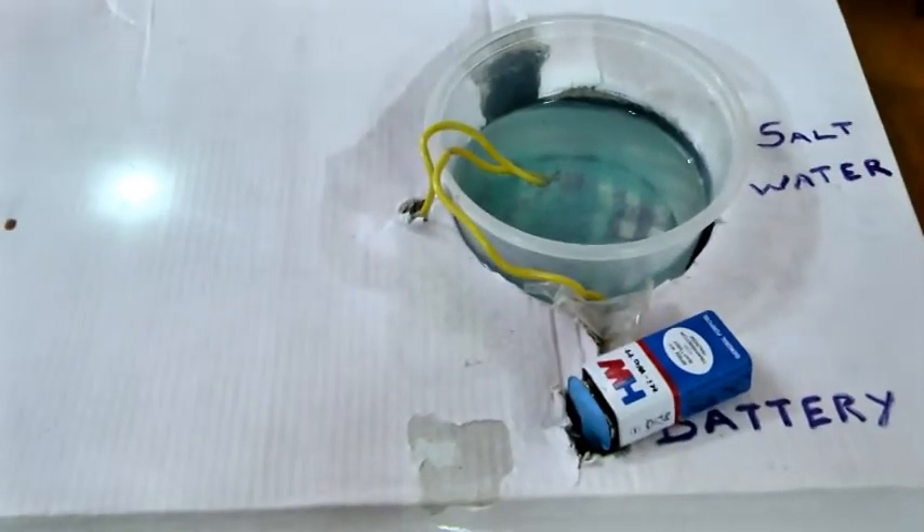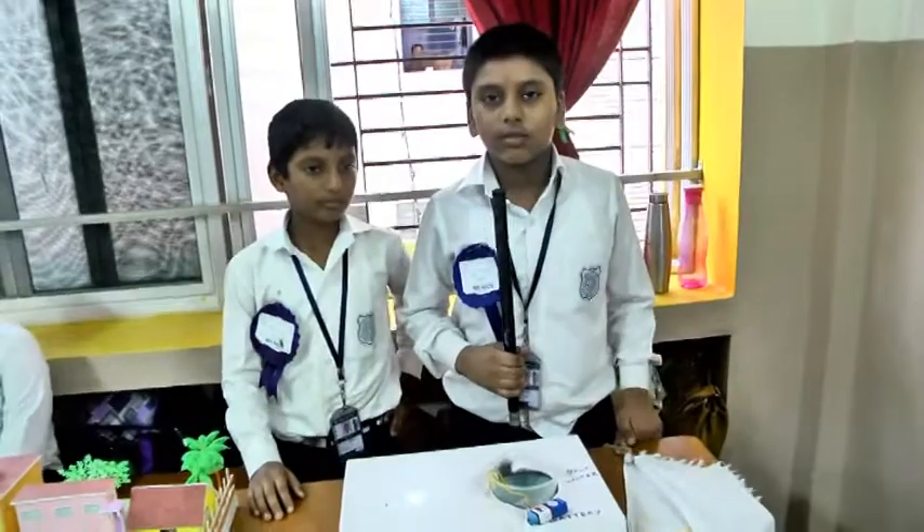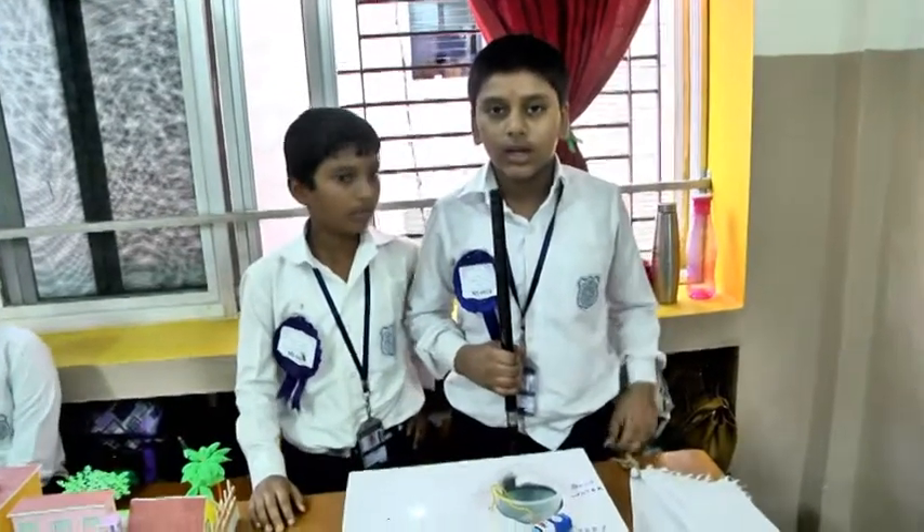In water, sodium chloride results in positively charged sodium ions and negatively charged water ions. The charge imbalance between two electrodes creates a voltage. The energy flows through the circuit back to the cathode, creating electricity.